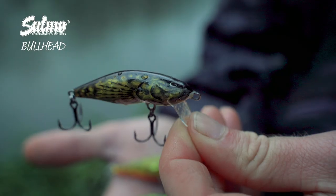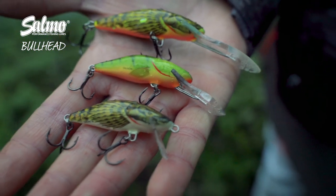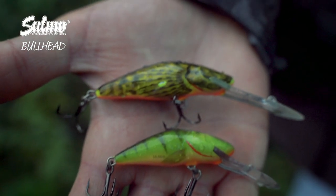The Bullhead has been around for a very long time but it's got to be one of my favourite Salmo lures. It was originally designed for trout fishing and targeting them on small streams, but it's turned out to be absolutely awesome for fishing for perch, chub, and I've also caught some very nice pike on them as well.